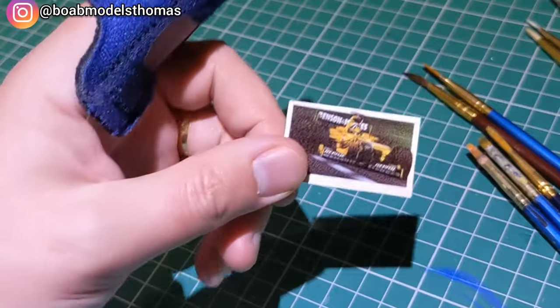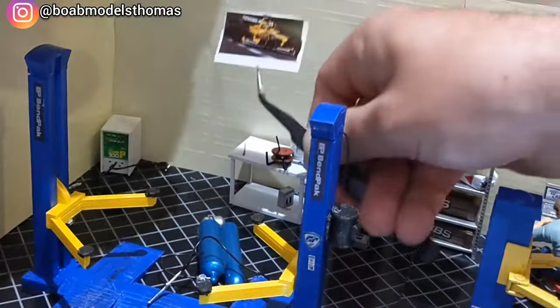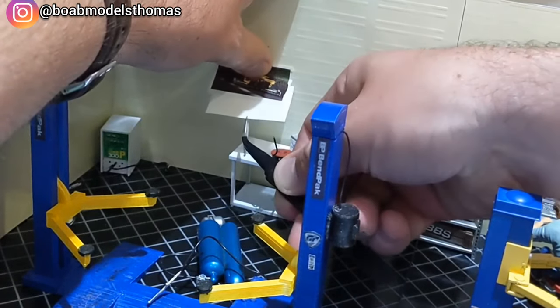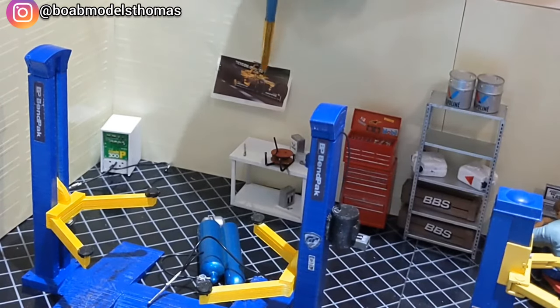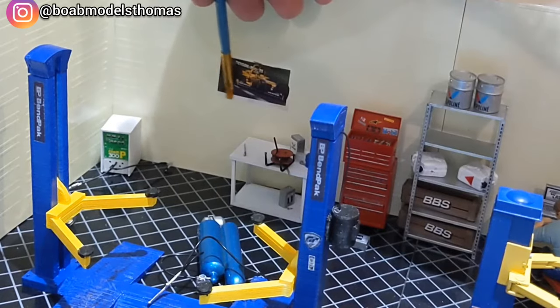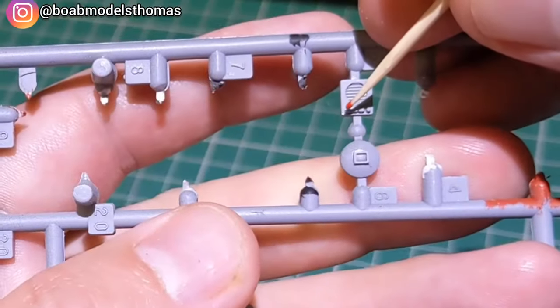I used my custom decal techniques to print off some posters found on the internet. Damon Hill was one of my favourite drivers growing up, so I found one of him in the 1998 Jordan. These posters were printed onto white inkjet decal paper, and once dried they were given four coats of Halfords Acrylic Automotive Lacquer.